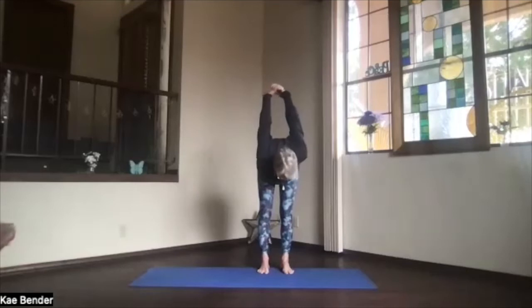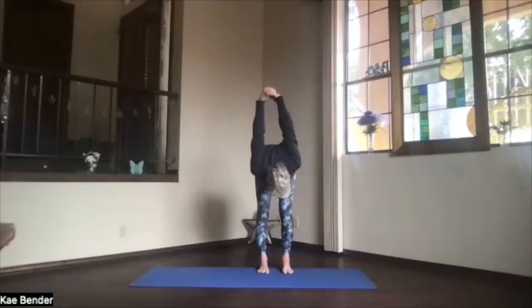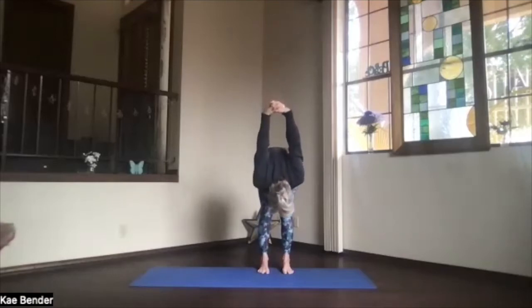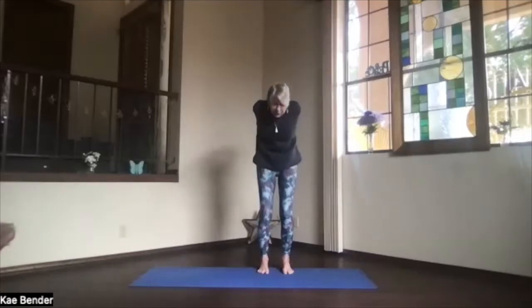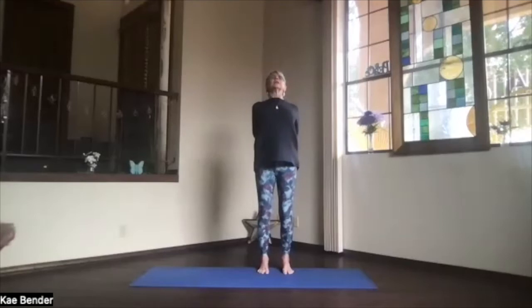Pivot over, releasing into that forward fold position. Take a breath there, let the back get a good stretch. Kneecaps toward your thighs, straightening your legs. Then bend your knees and wind up from the bottom of the spine, slowly back to the top — a nice little upper body back bend as you lengthen through the whole body. Inhale upright, release your arms.